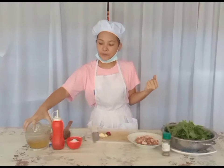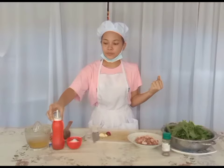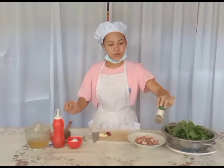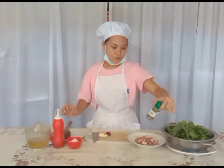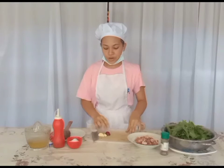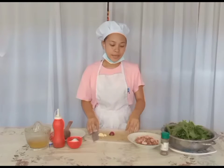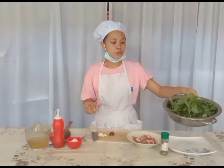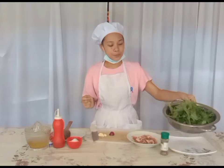And these are the ingredients for cooking pork adobo with kamote tops. So we have cooking oil, soy sauce, salt, a pinch of pepper, and of course the onion and the garlic. So we have pork meat, and our vegetable, which is the kamote tops.